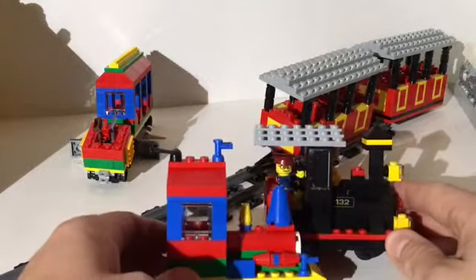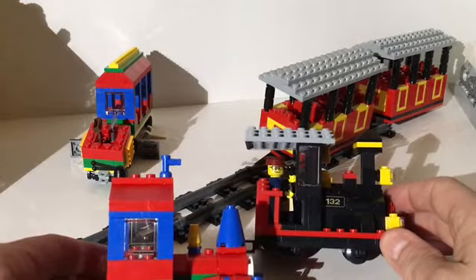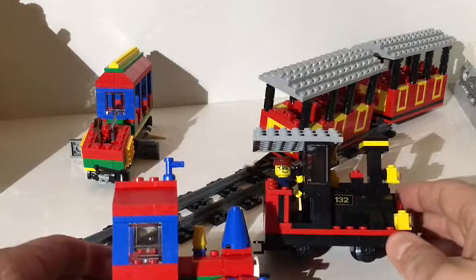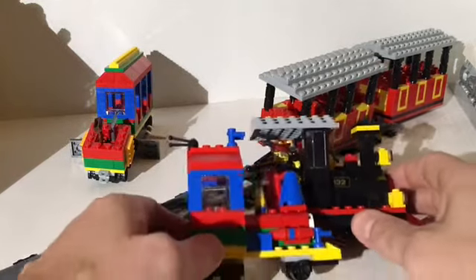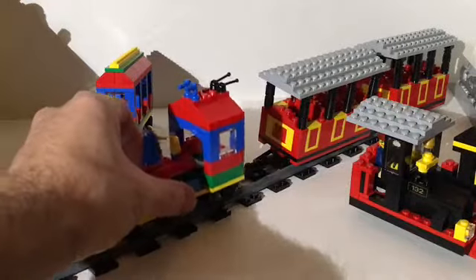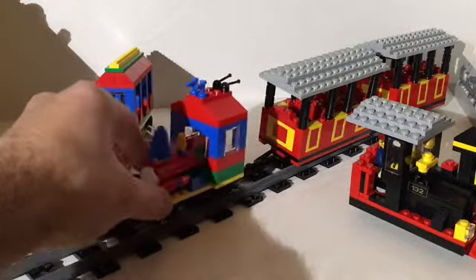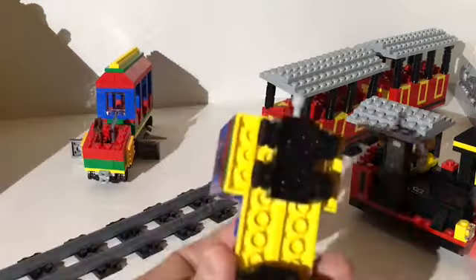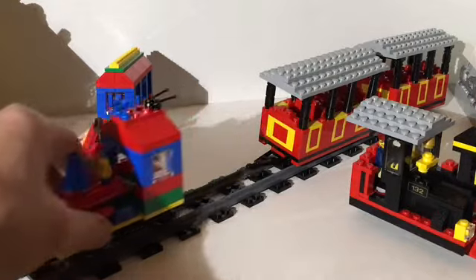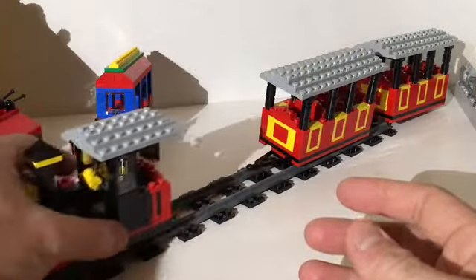Here's a comparison of the two engines. This special limited edition one has a lot more detail — you had to take the Legoland inside tour to get it. Backing them up, you can see that even though they have different wheels they have the same wheelbase, so this set will fit on this track. However, because of the groove, it doesn't actually ride on the track properly. It would be really easy to swap those wheels out and then it would work on the track much better.